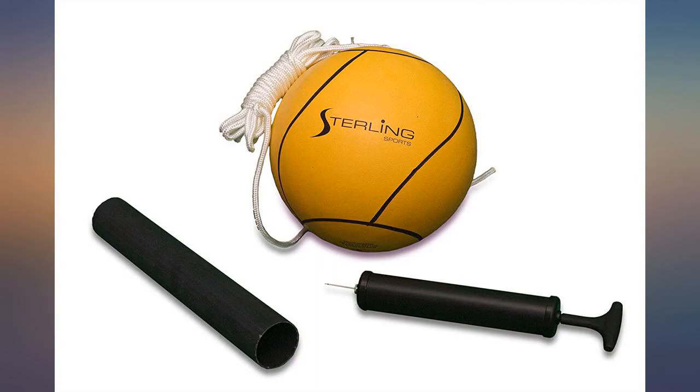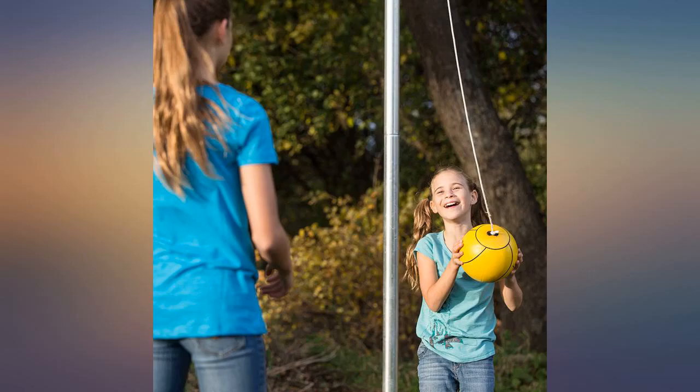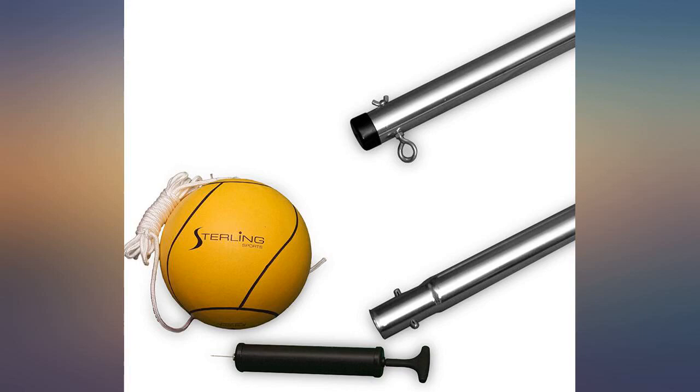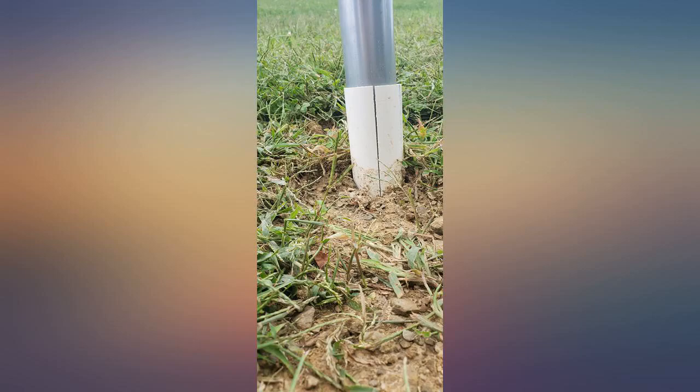We cemented the PVC pipe that came with it to have the ability to remove the pole in the winter, but after just one day of play that PVC pipe cracked down. Bummer — don't know if duct tape would make a difference or not.